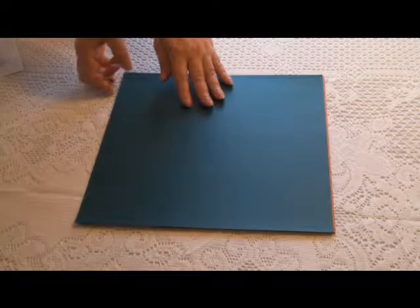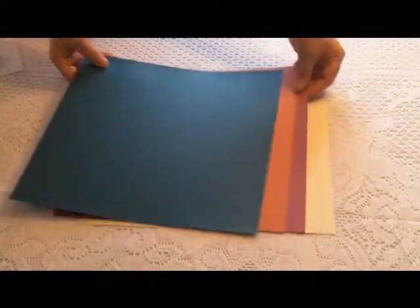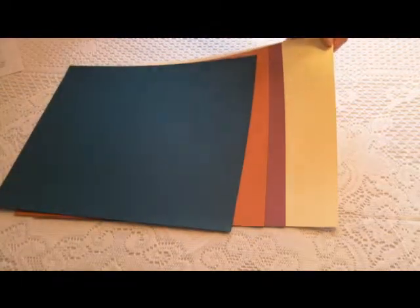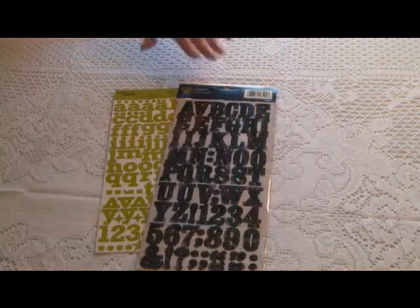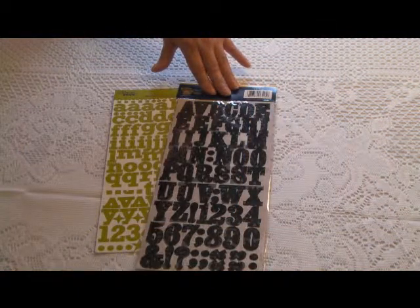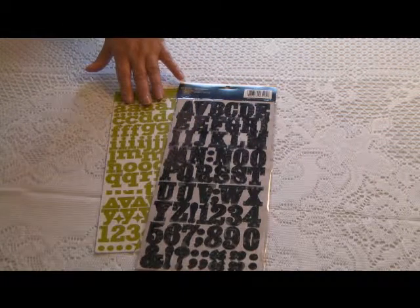Of course, no collection would be complete without beautifully coordinating cardstocks in colors resembling dark teal, burnt orange, mulberry, and an ivory with an embossed pattern. This kit also contains flocked cardstock stickers from Little Yellow Bicycle and glazed green cardstock stickers from Jilly Bean Soup.